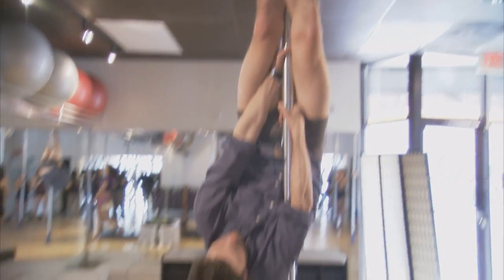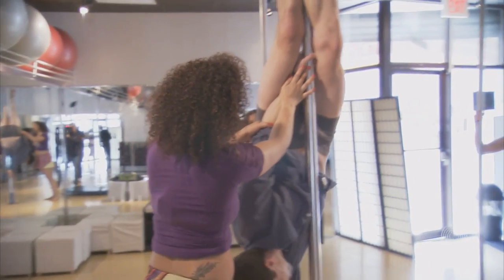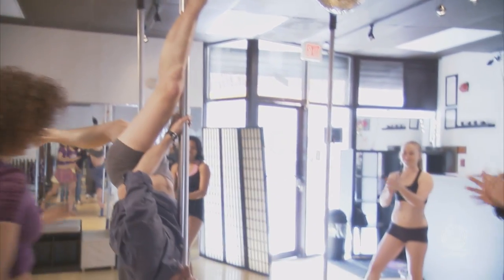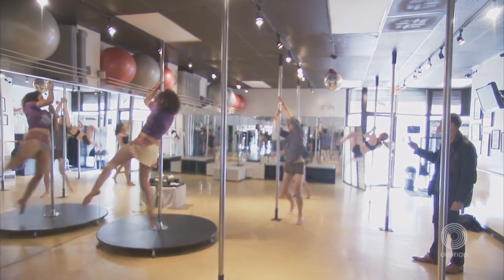There you go, right on top. Yes, there you go. Hold on to the pose with your left leg, left hand, bring your right hand. There you go. Three, two, one, take it up.